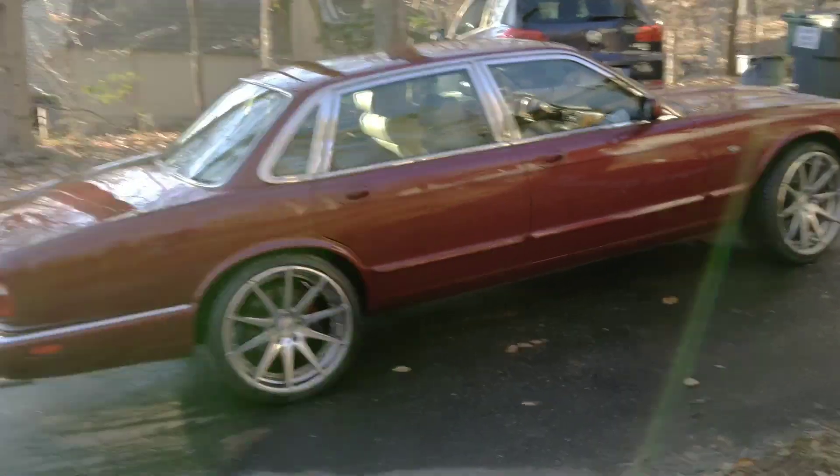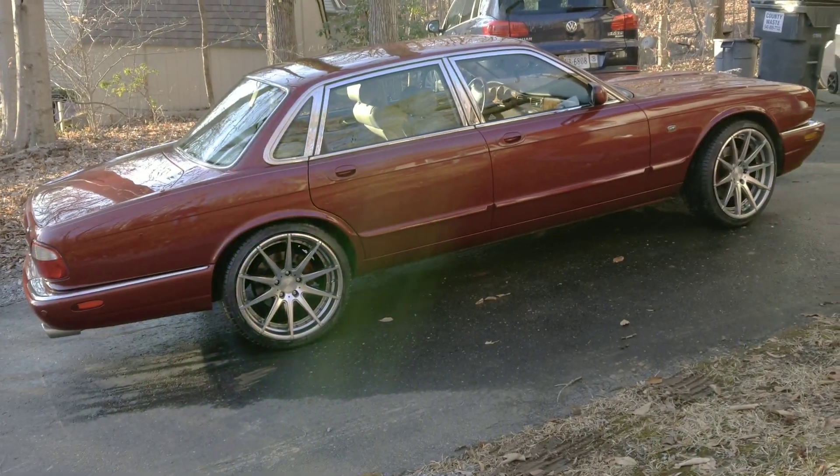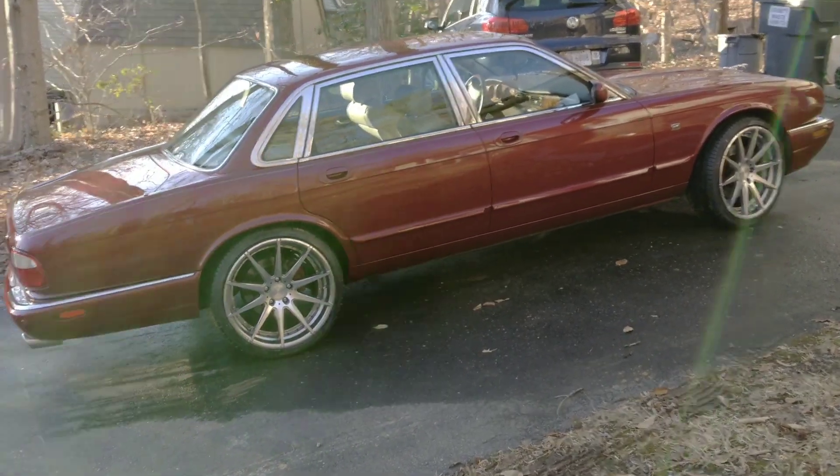Check it out - that's how your Jaguar is going to look when you put 20 inch rims on it.